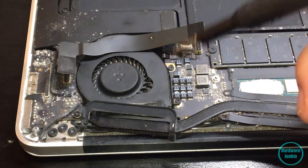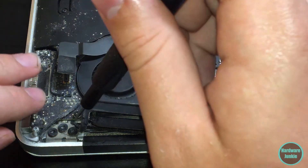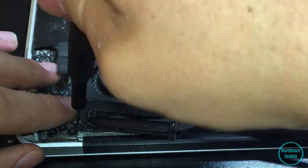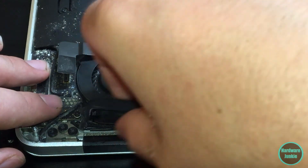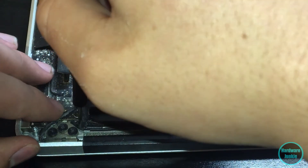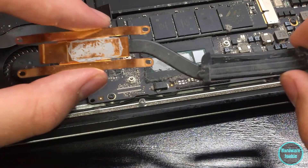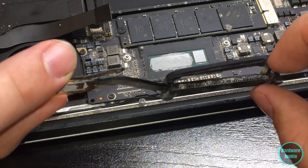I'm starting to see why people hate Apple - it took me like a solid five minutes to figure out what was even going on with this thing. There is the tiniest little screw hidden underneath this wire that holds on the heat sink. It took me a while to figure this out. I finally have the heat sink out - that screw was rough. There are these little rubber guards on here too.